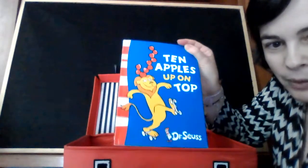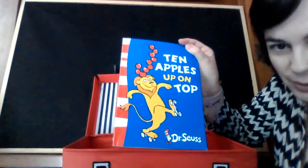Hello boys and girls, let's see what I have in my suitcase today. A new story: '10 Apples Up On Top' by Dr. Seuss.